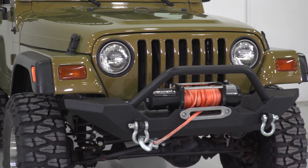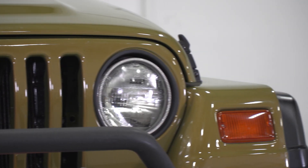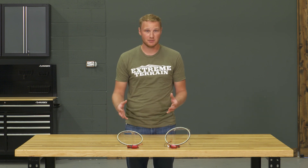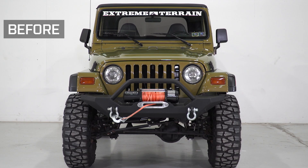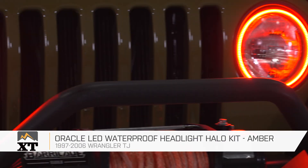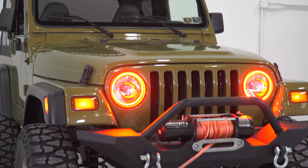This halo kit comes in at right around $190.00, which is going to be a little bit more expensive than some of the others out there. You are going to pay a little bit of a premium for the ease of installation with these halos as well as the build quality. These amber ones are going to be a little bit more expensive than even the white version of the same light by Oracle. So if you're looking for something that's very easy to install, very bright, and it's gonna hold up really well and you're willing to pay a bit of a premium, I do think this is worth the additional cost. If you're looking for a very easy to install and very bright halo kit for your TJ, I definitely recommend taking a look at this kit from Oracle LED, and you can find it right here at extremeterrain.com.